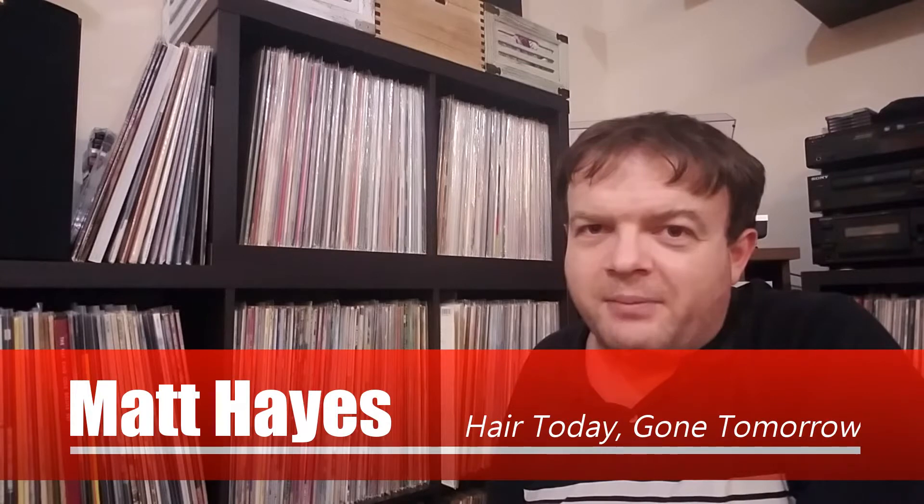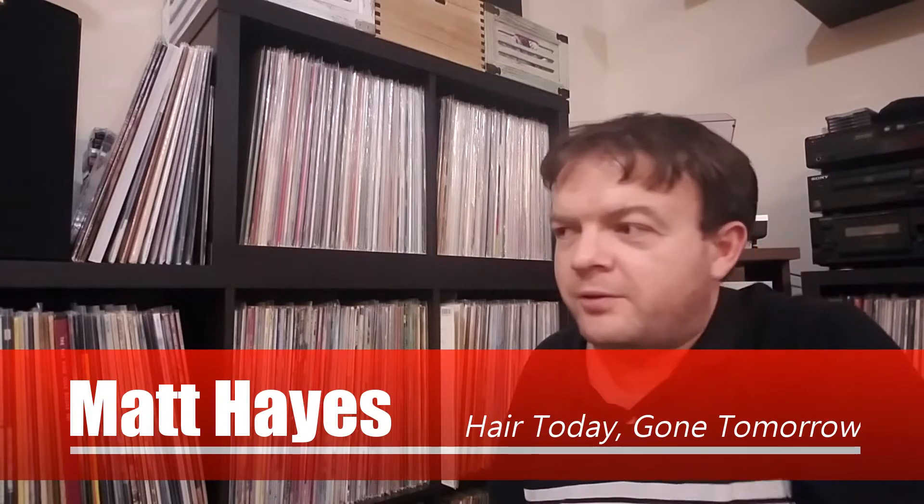Hey, hello again vinyl community, Matt here. Tonight I am having a little bit of a clear out of sorts. I got a lot of stuff here already, so you kind of know you're obsessed when you have no more room for vinyl — and you desperately try to make room anyway because you don't want to get rid of any more records.